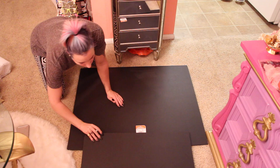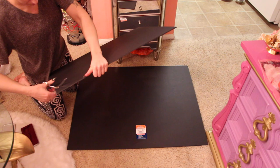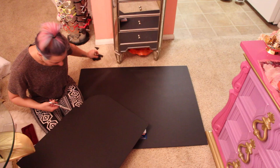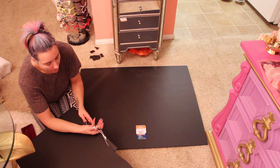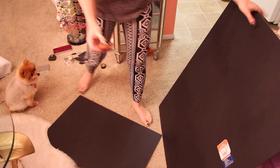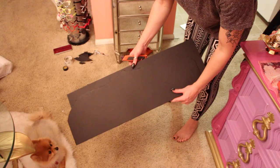I used a foam board as the base of my headboard to make the general shape. First I drew it out and then I used scissors — these are really heavy duty, like $40 scissors — but I had a really hard time cutting through the foam board. I had to cut little pieces at a time, and it was very difficult to get the curve I wanted. I do not recommend using scissors. Now I have a razor blade and this worked so much better — definitely use a razor blade if you're going to cut foam board.